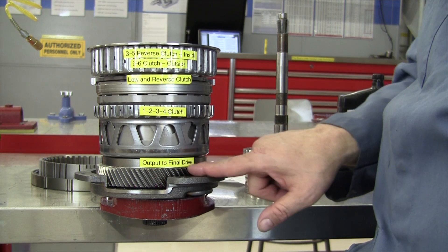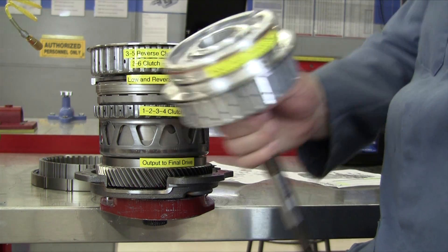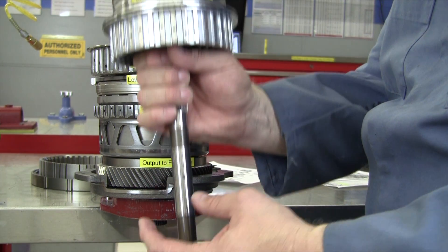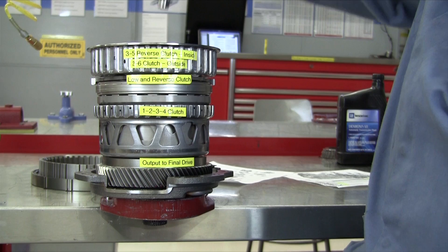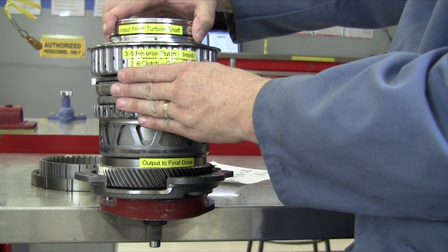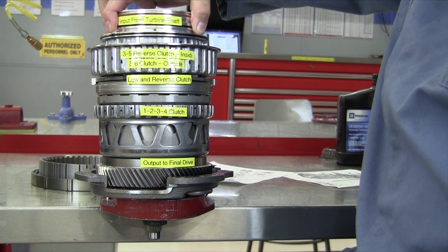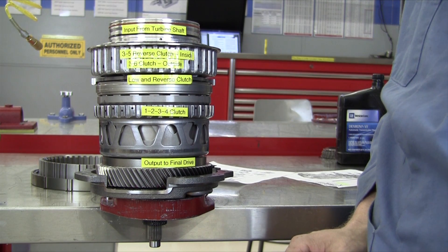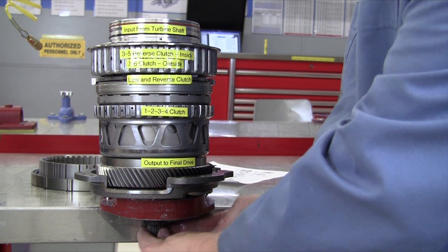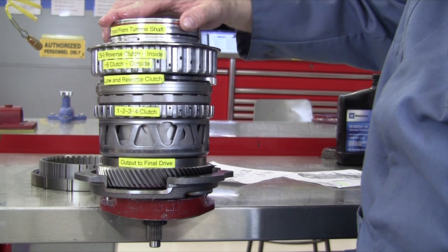Down here we have the output to the final drive — there's the idler gear and then the final drive gear in this transaxle. We have an input shaft that goes into the torque converter, into the turbine. This shaft goes all the way down through the center of all three planetary gears and actually splines to one of those inside — I think it's the reaction sun gear. So when our engine turns, the torque converter is going to turn the turbine shaft down below, which is the same as turning this upper housing, because they're connected together.